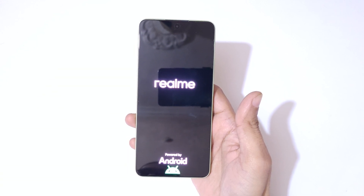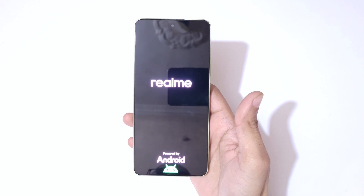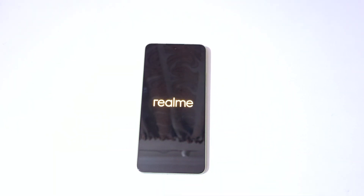After the hard reset, it may again ask for a password, PIN, or pattern — use your Google account to unlock the phone. This is the method to hard reset the Realme Narzo 70 Turbo 5G smartphone easily. Thanks for watching — if you have any queries, let me know in the comment section below. Please like, share, subscribe, and click the bell icon for the latest updates.